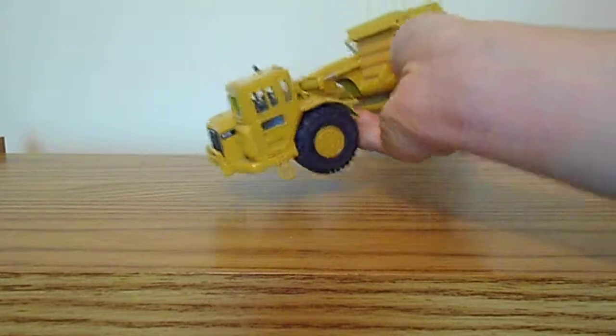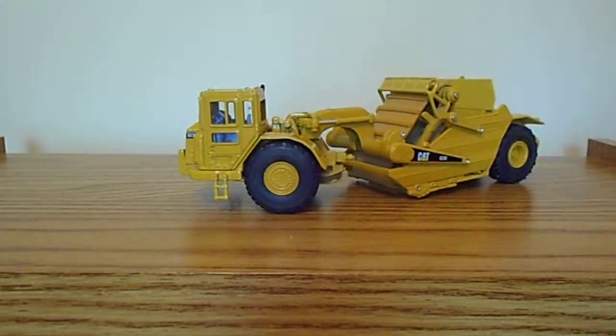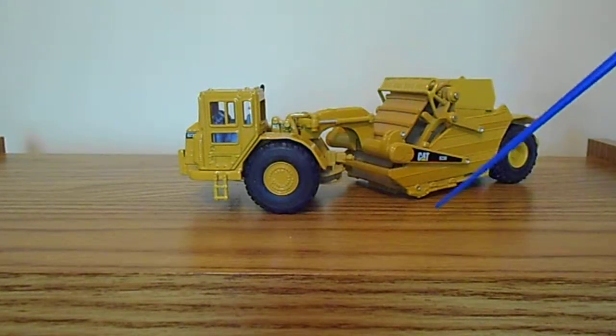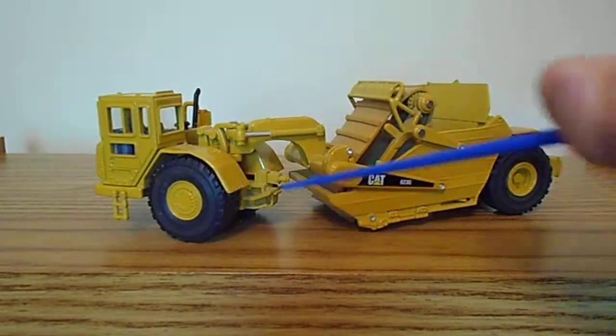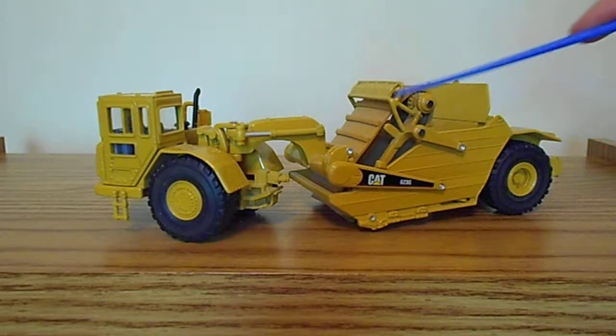Coming around to the other side, you have your cab, which looks pretty good — there's good detail inside and a fairly good interior. You also get your rear transmission, or part of it modeled here — the rear transmission sticking out. The rest of it is all the same on this side.